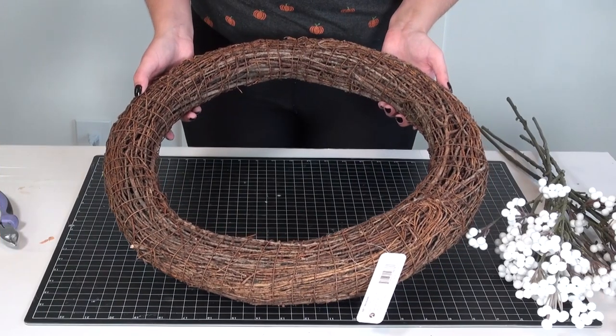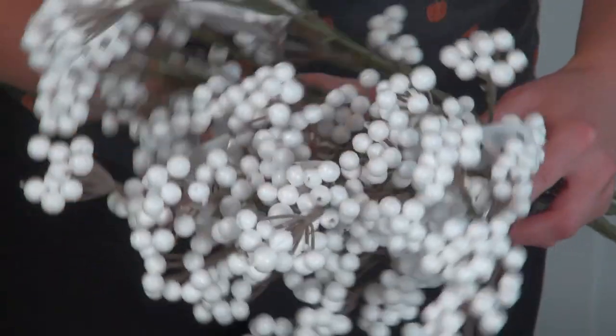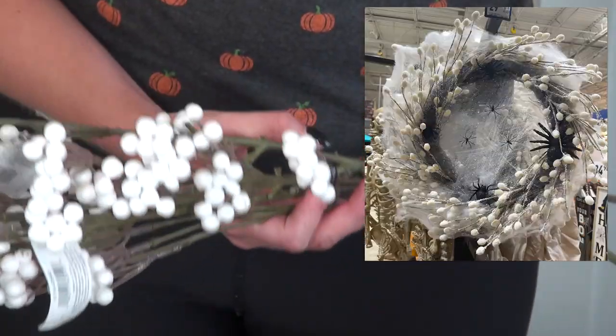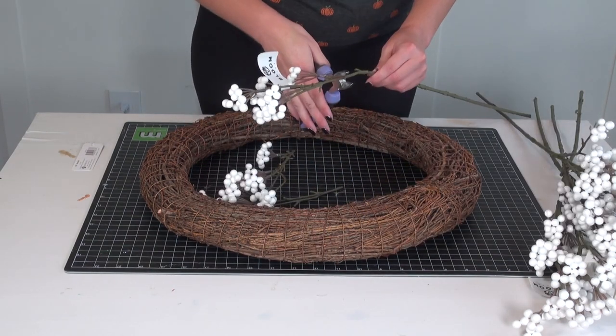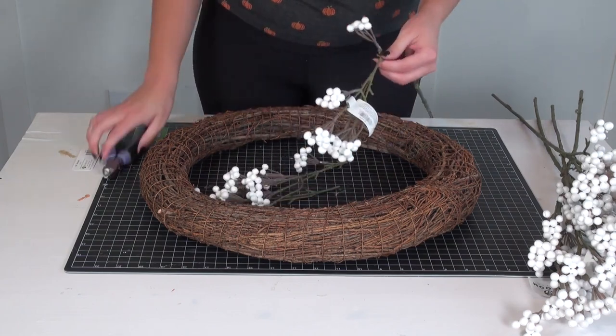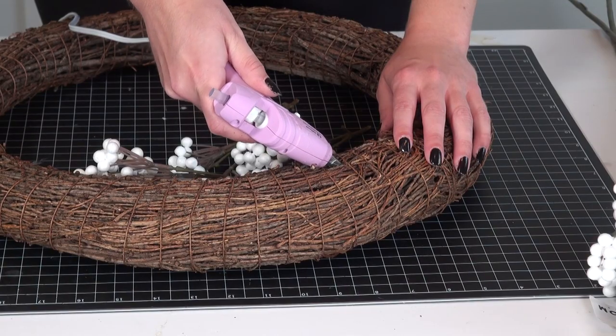Next up, let's make a wreath. I love making wreaths for my seasonal and holiday decor. I saw this wreath when I was at Lowe's — that's actually where I got the pumpkins — so I pulled inspiration from that. All I did was take a grapevine wreath and these white foam berries from the floral section at Joann's.